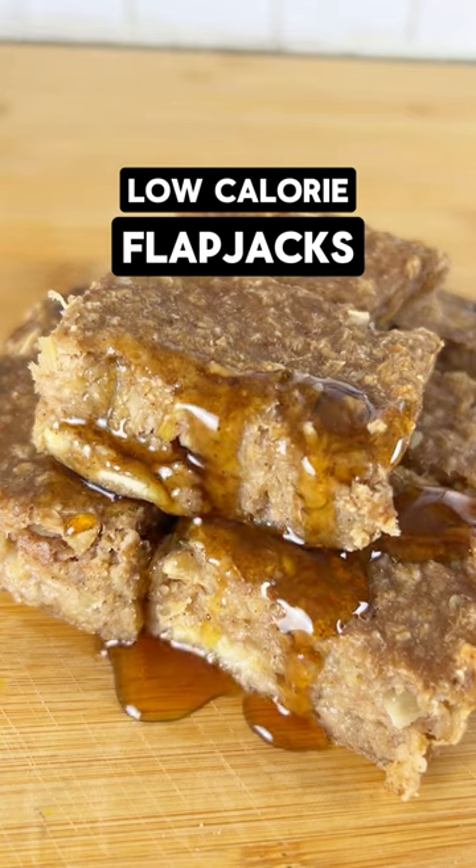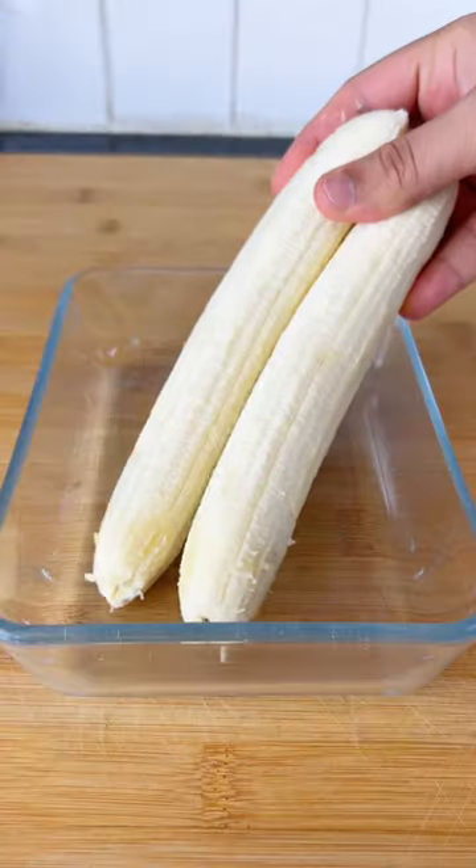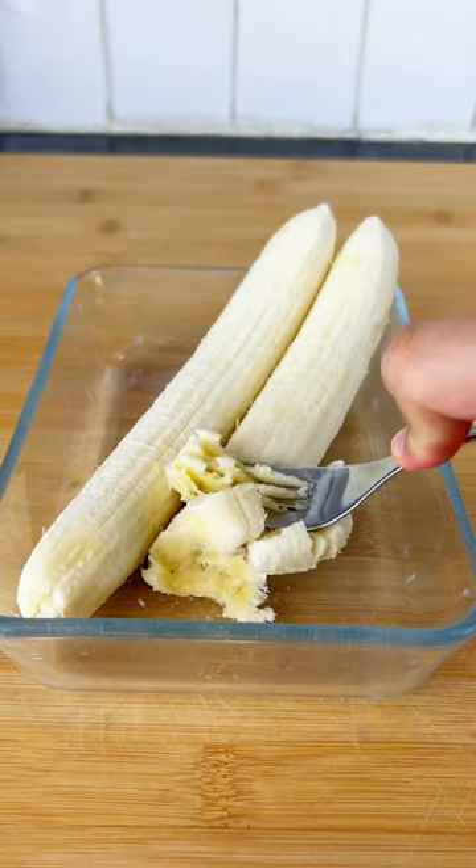The easiest low calorie flapjack recipe — only 100 calories per serving and so easy to make. Starting off in a bowl, add two ripe bananas, then mush them making sure there are no lumps remaining.